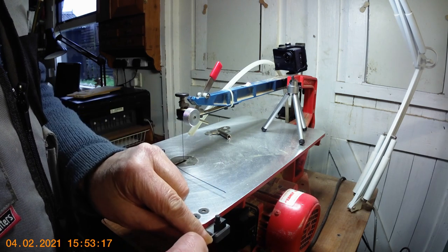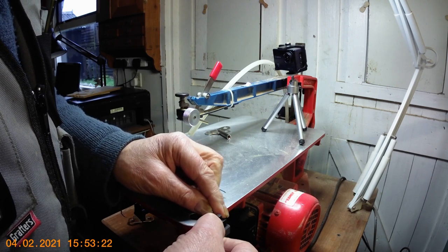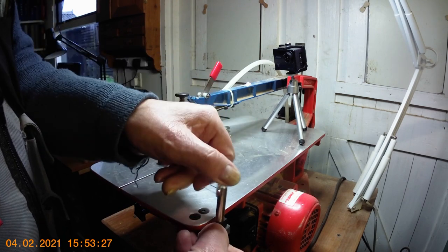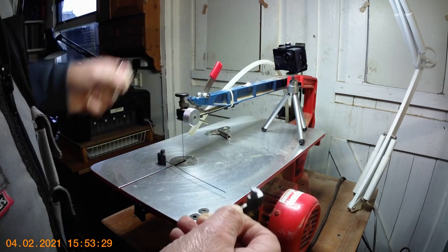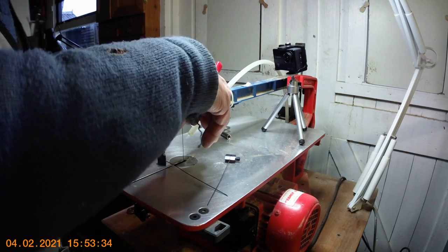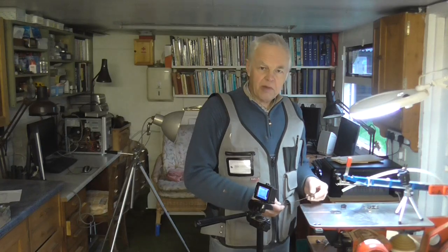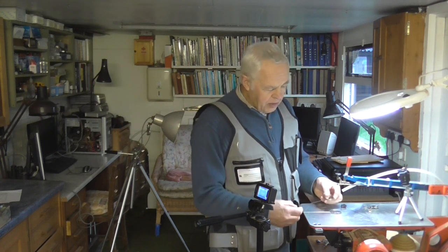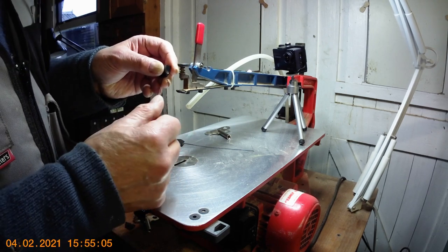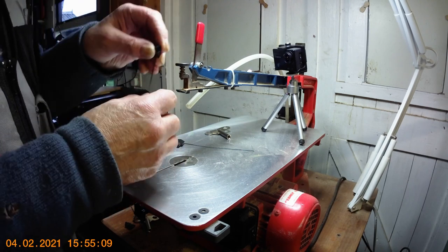You simply pop the blade into the block, tighten it up with the key, and do the same with the other end. Without the quick clamp, you end up with your blade in the two blocks. To put it in the saw, make sure you've got it right way up — feel the teeth with your fingers. The teeth must point down; if you put it in the wrong way up, the wood will jump up and drive you mad.